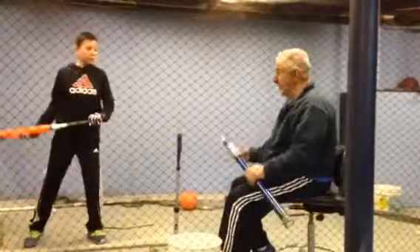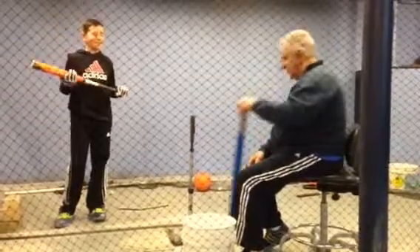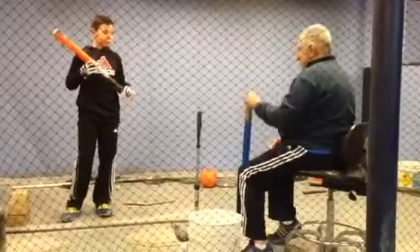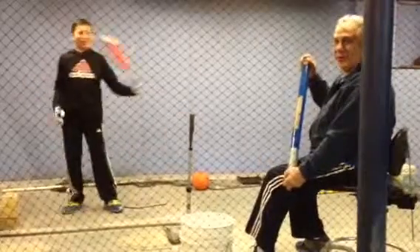That looks like a Purdy Swing. You never watch the fishing shows? Like catching fish — it's Purdy Fish. You're watching those guys on TV on the fishing shows? Southern guys — Purdy Fish. That's Purdy. That's a Purdy Swing. It's a Purdy one. P-U-R-D-Y. Purdy.